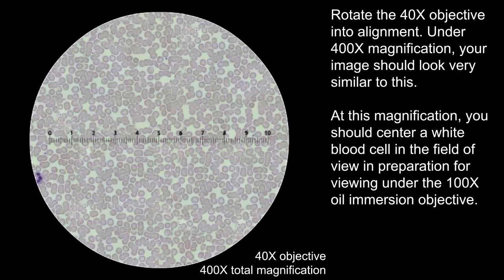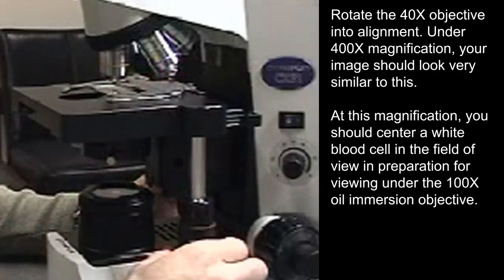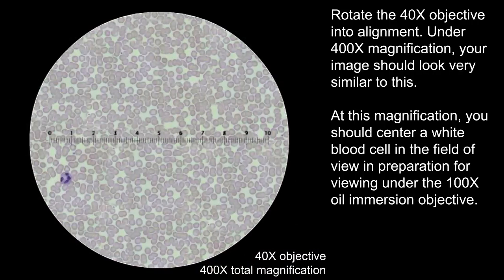Rotate the 40x objective into alignment. Under 400x magnification, your image will look very similar to this. At this magnification, you should center a white blood cell in the field of view in preparation for viewing under the 100x oil immersion objective.